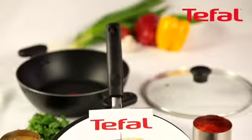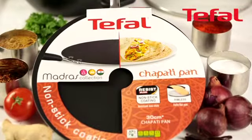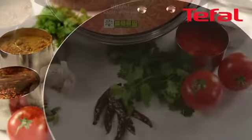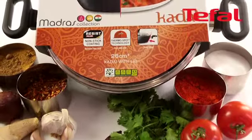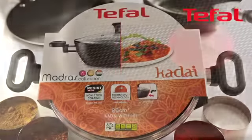The Madras collection consists of a chapati pan, which is ideal because of its rimless design and excellent nonstick from Tefal. And the kadai, which is a traditional piece of Indian cookware, which has the benefit of Tefal's nonstick and thermal spot.